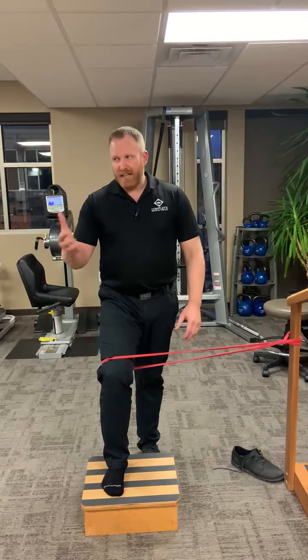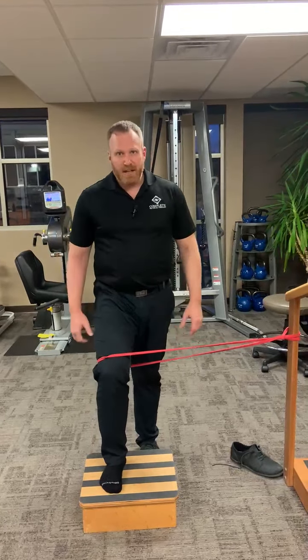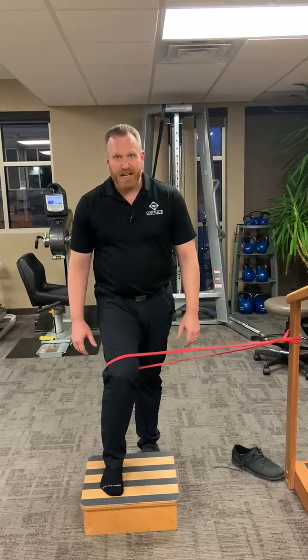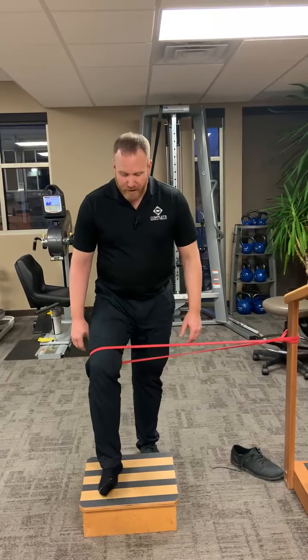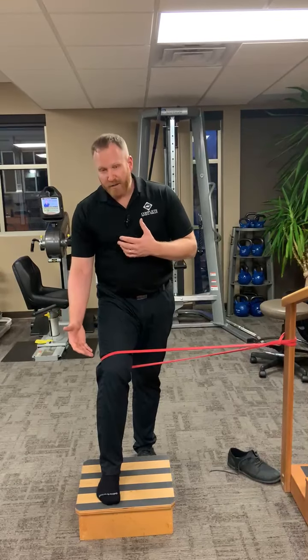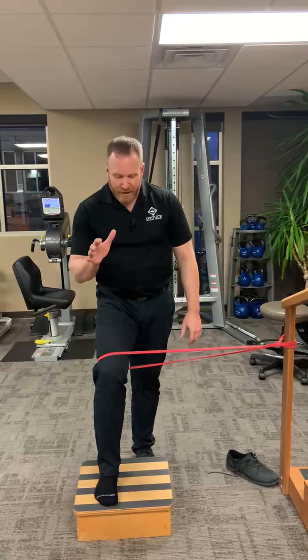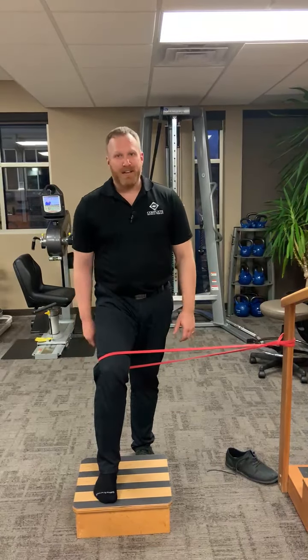I also want to pay attention — if I can get a mirror in front of me, I want to see if my hip is dropping from side to side, if my knee is diving in and out, and make sure my foot isn't coming up off the ground. If I focus on all of these things, I create a nice stable lower extremity, less likely to cause knee pain, hip pain, or foot and ankle pain.